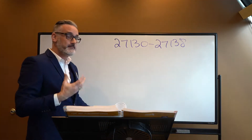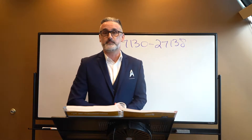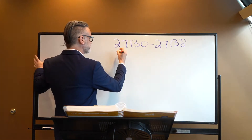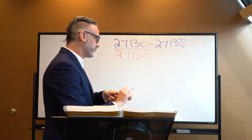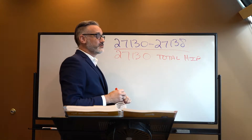Looking at the codes, because of hip replacement anatomy, there are some different terminologies and different amounts of the hip that can be replaced. There's what's called a partial hip replacement and what's called a complete hip replacement. The 27-130 is what we would simply call a total hip replacement. That's the key phrase — in 27-130 we're doing the total hip replacement.